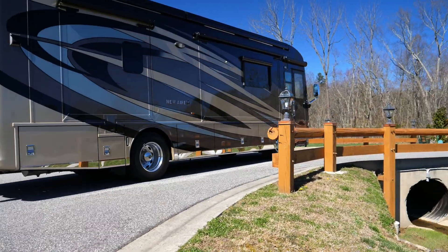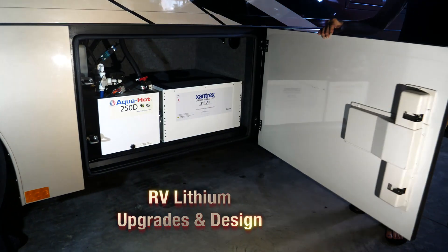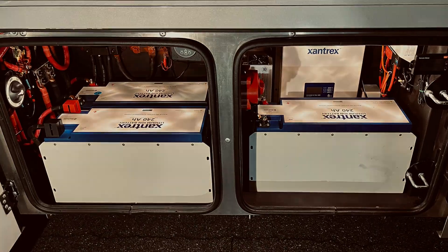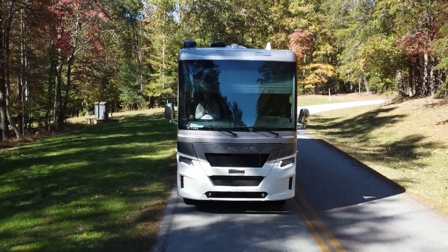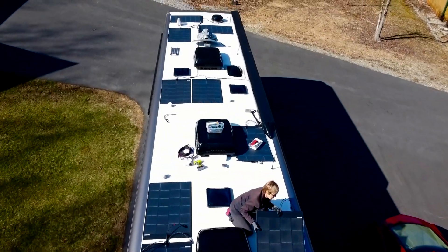Hey guys, it's Mike Mass. Welcome to another segment in my series of RV Lithium Upgrades. This lithium upgrade is going to be different and unique from my others, where I normally remove the AGM batteries, then design, rewire, and install a 30 to 50 amp lithium system with solar to support the lithium capacity.